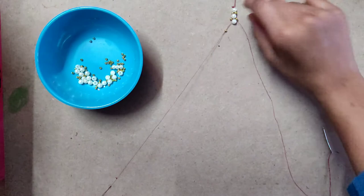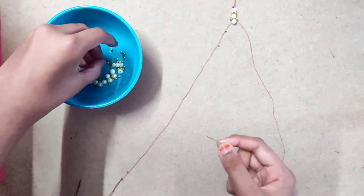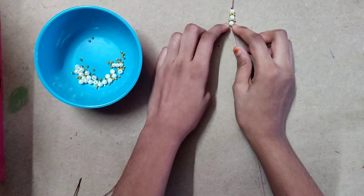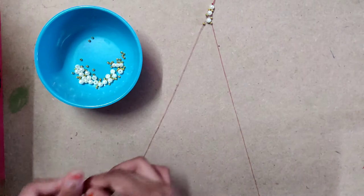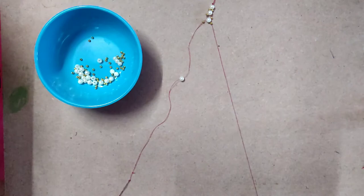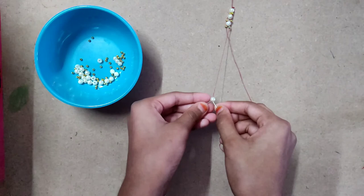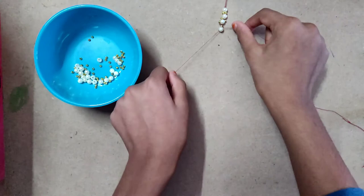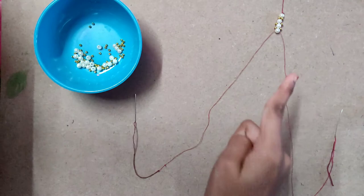I am taking this needle and taking this one. Now again I am taking that one and joining this. I am taking the right needle and starting to stitch this. Here in the same way I am continuing this process.